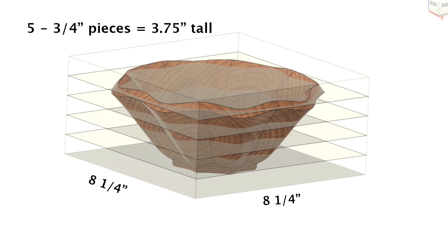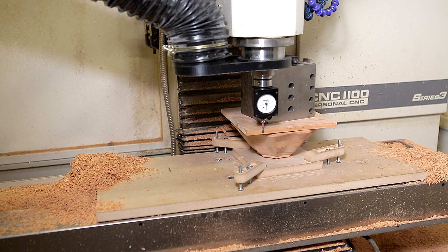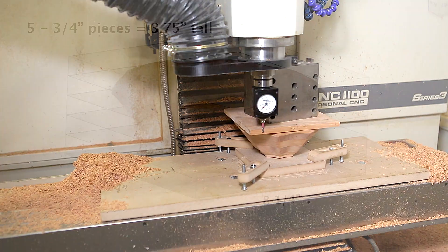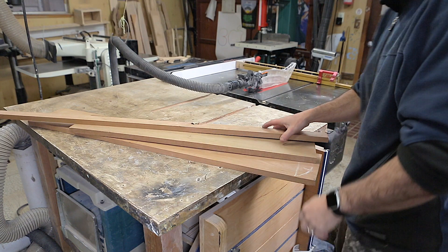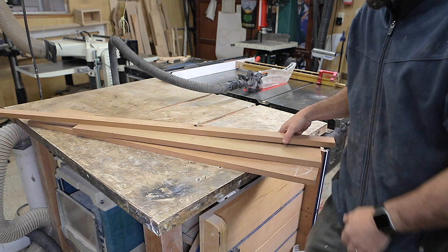This would also give me a good extra portion for indexing in the second operation, which I'll talk more about later. For the width and depth I decided on eight and a quarter inches to make sure I had some additional stock for glue-up errors. I had this cherry wood left over from my bathroom cabinets that I made back in 2013.